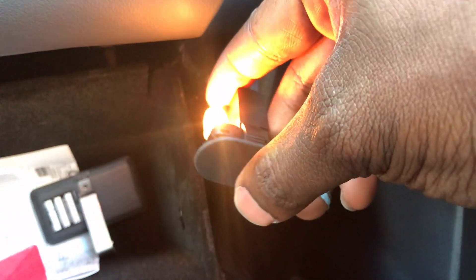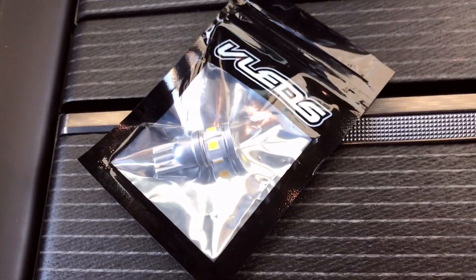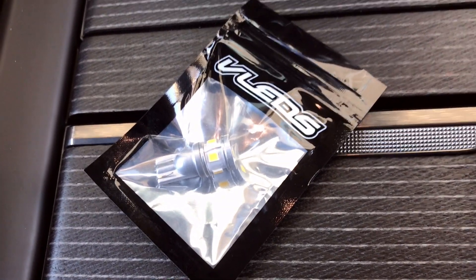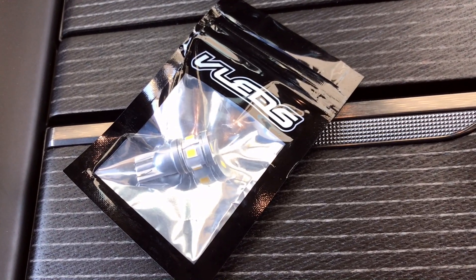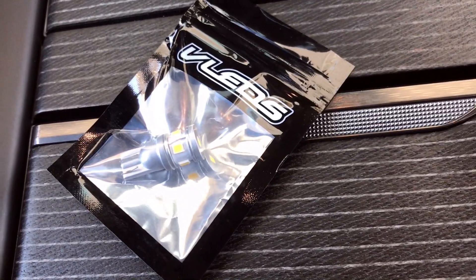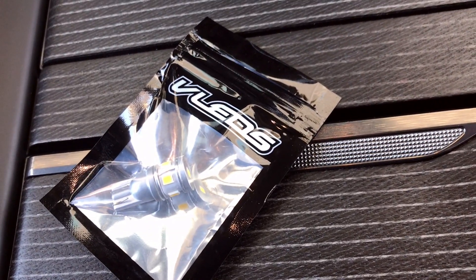This button right here turns the light on and off when you close the compartment. All I'm going to do is take that bulb out. I have these spare bulbs that I was using in the license plate of my old truck. I kept them, and I'm so glad I did because they're going to be used again in my new Ram truck.